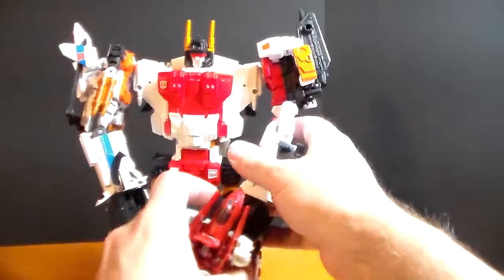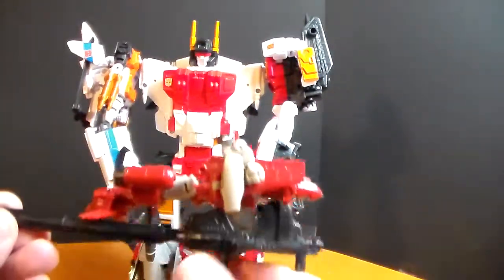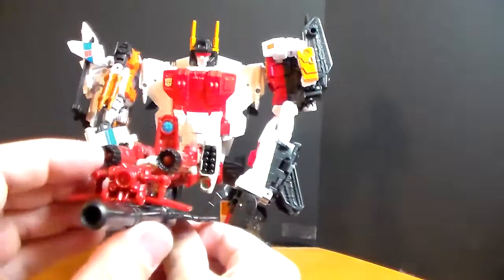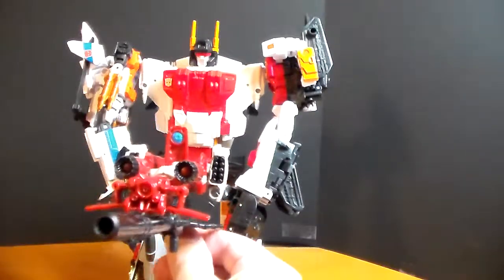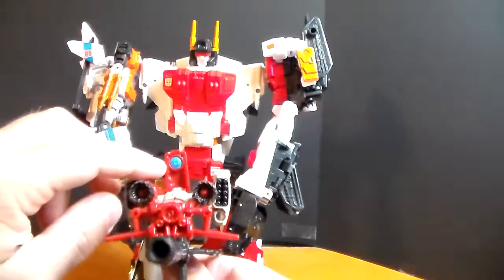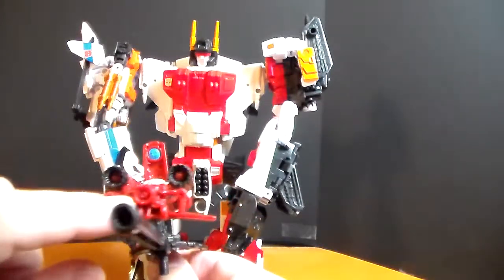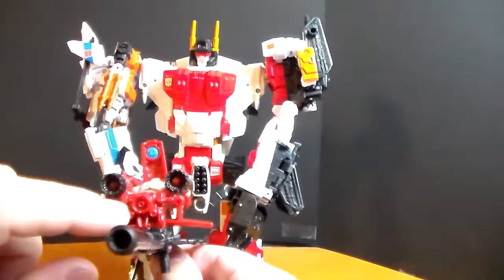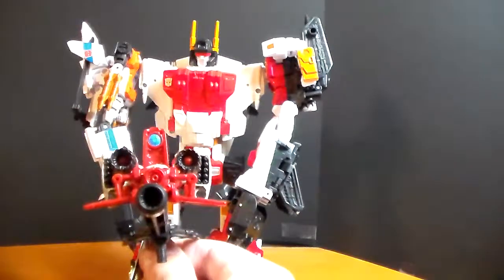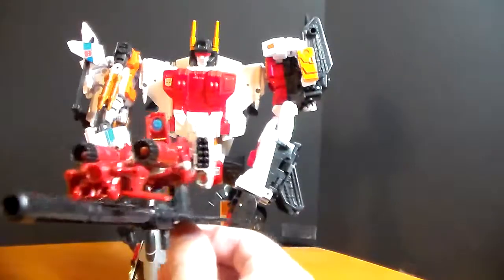Let's go ahead and take his gun out of his hand. Remember, we had Powerglide that came in earlier. Powerglide transforms — it's almost a triple changer of sorts — and here he is as his gun. You can see he has this little sight right here, painted a nice blue, and some little red painted inside the engines. Within a day or so I'm going to put some paint touch-ups on that myself to make these pop a little bit, maybe put some orange on it.